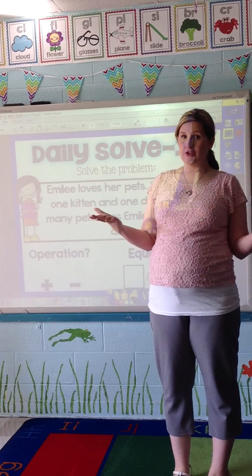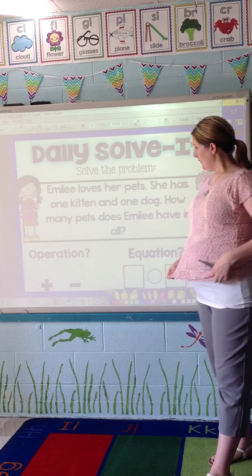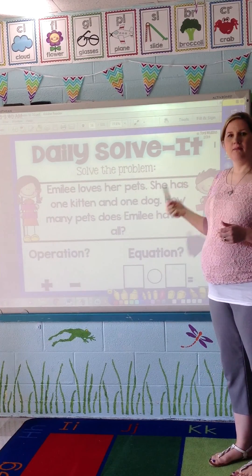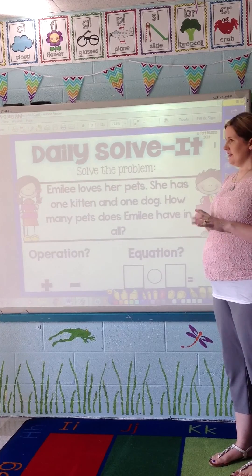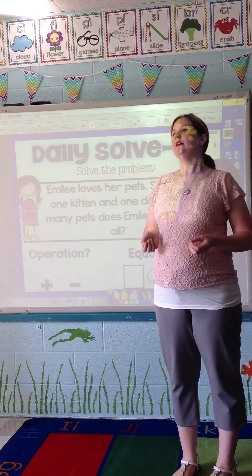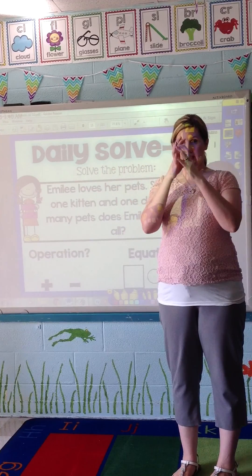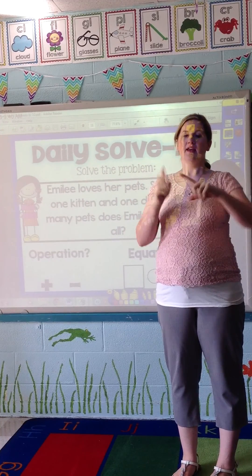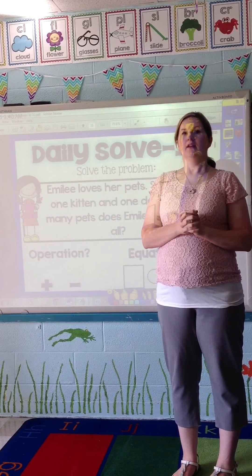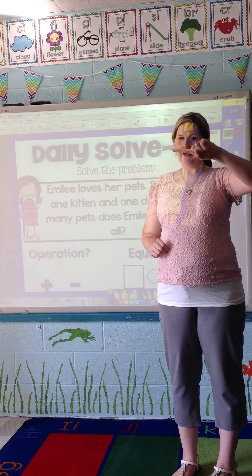The first thing we need to do is determine the operation. I teach students to listen to the vocabulary in the problem to understand which operation applies — is it going to be an addition problem or subtraction? I have signals I created to help students remember the difference. The plus sign means you add things together; the minus sign means you take things away.